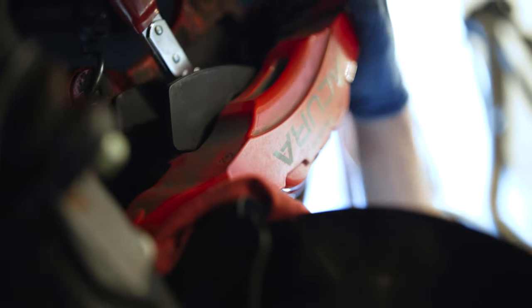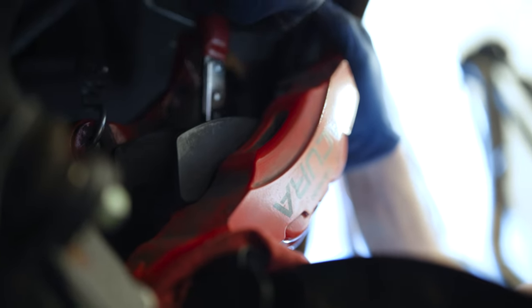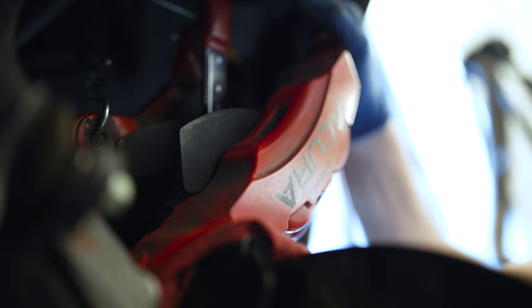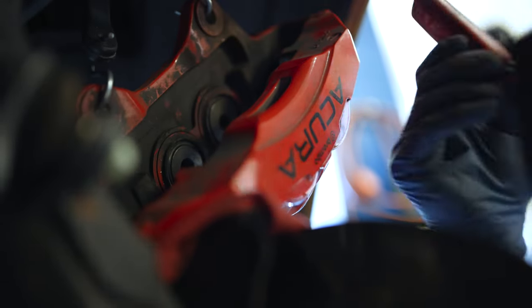As you wear the brake pads down they get thinner and thinner, which means the caliper pistons protrude more and more from the caliper body. When you put new pads in you've got to account for that extra thickness that was worn away — push the pistons back in, otherwise the whole works doesn't fit back over the rotor again. On a sliding caliper with one big piston, you can just grab it with a channel lock and push it in. But on these multi-piston fancy calipers you don't want to put tools on them — you've got to push a lot of pistons at one time. I've been able to get them all pushed in and I'm pretty flush with the caliper body.